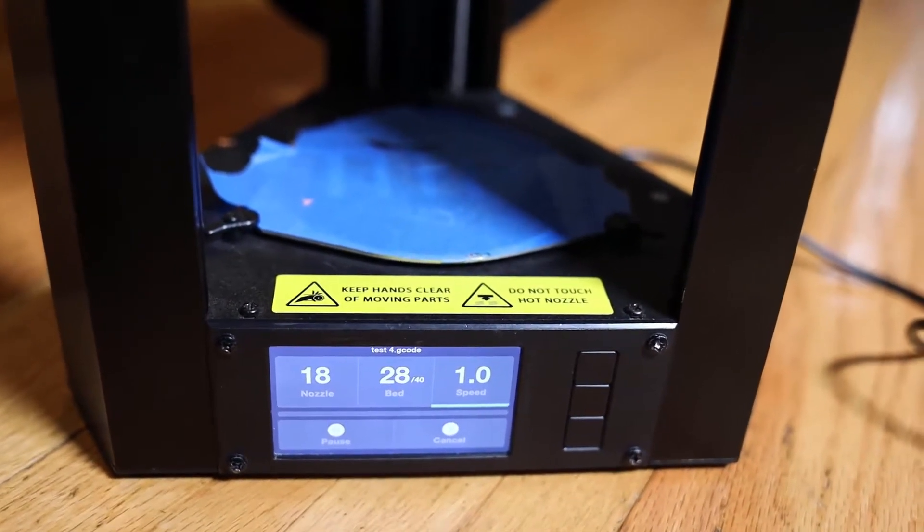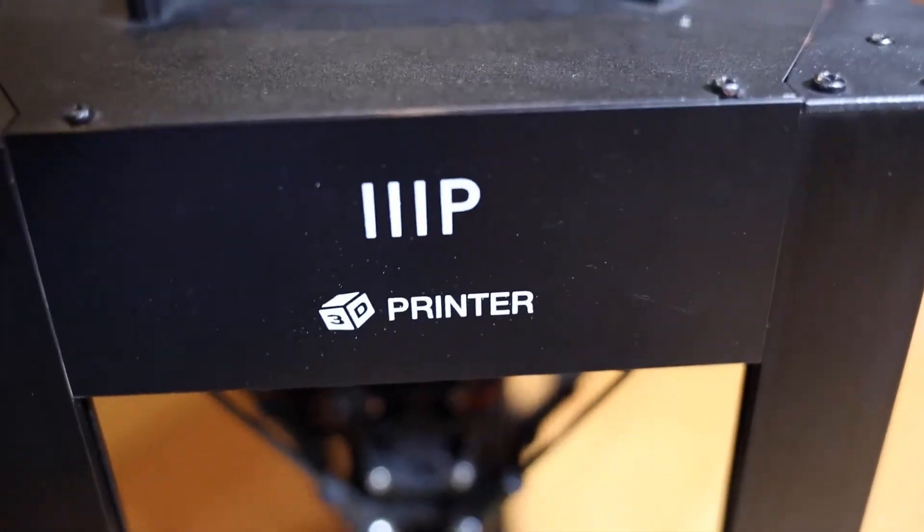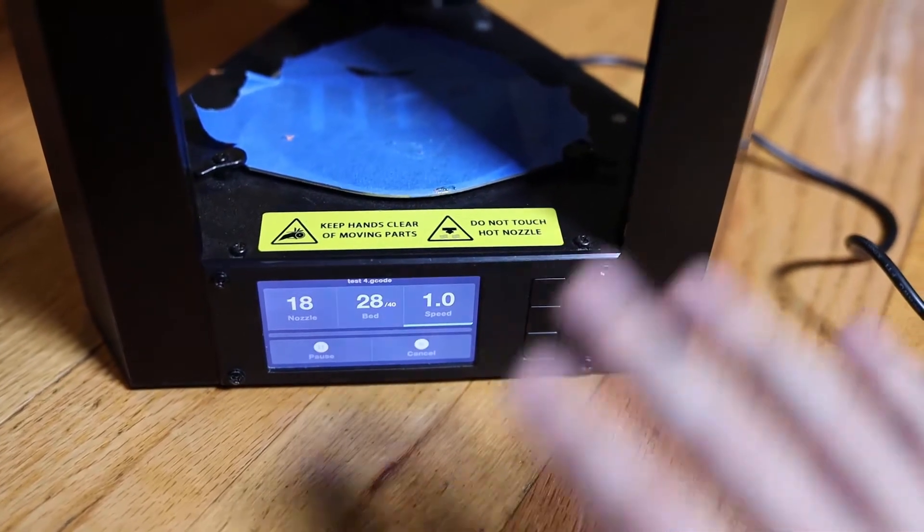So Keith from Kinvert going over how to start a print on the Monoprice Mini Delta. Hope this was helpful, and we will see you guys in the next one. Bye-bye.